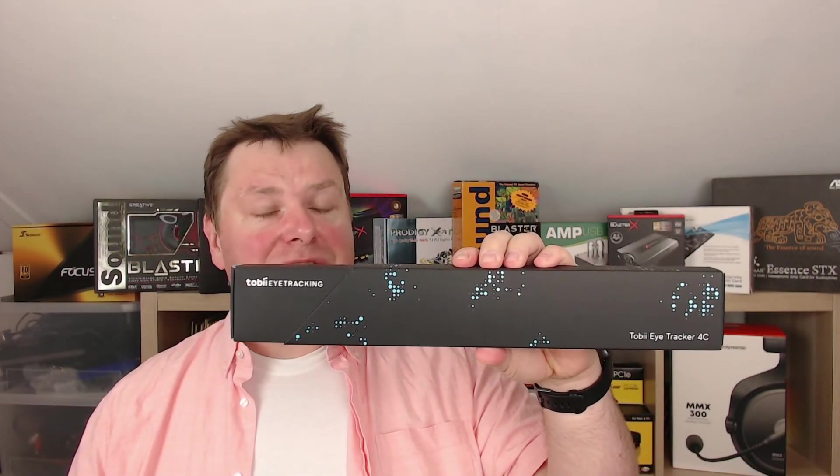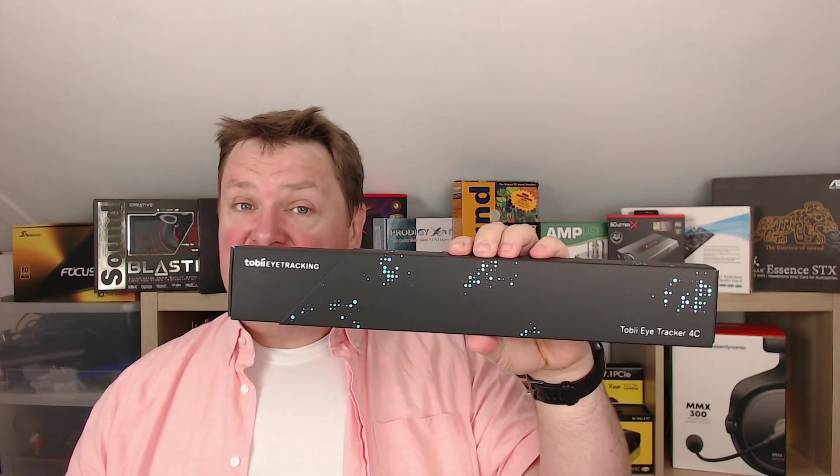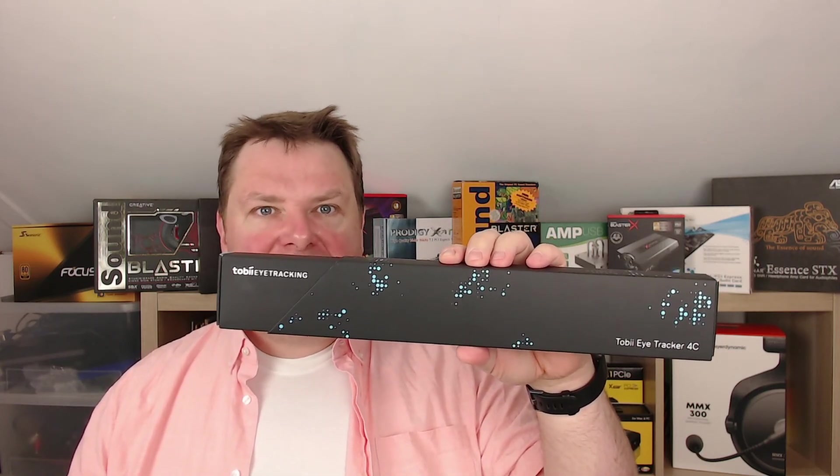This is the Tobii Eye Tracker 4C, a piece of kit that's supposed to change gaming. But does it?